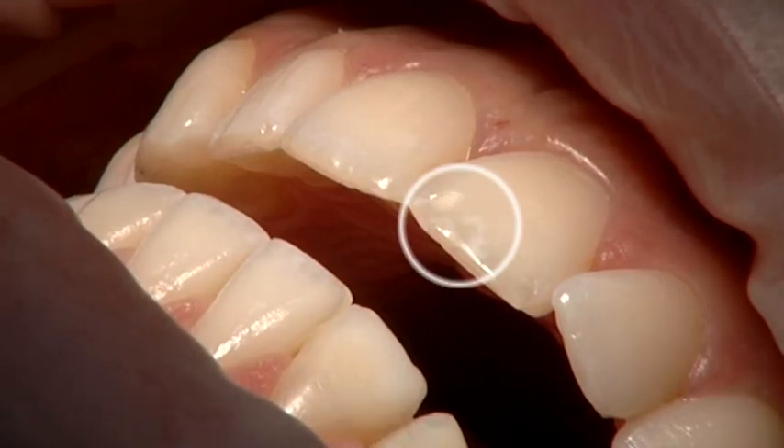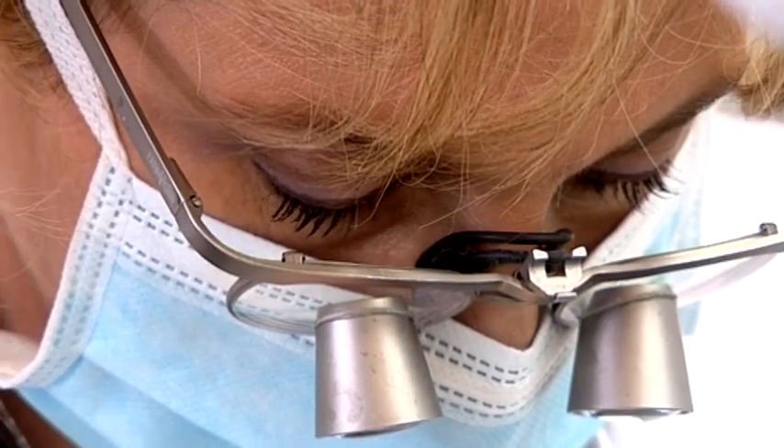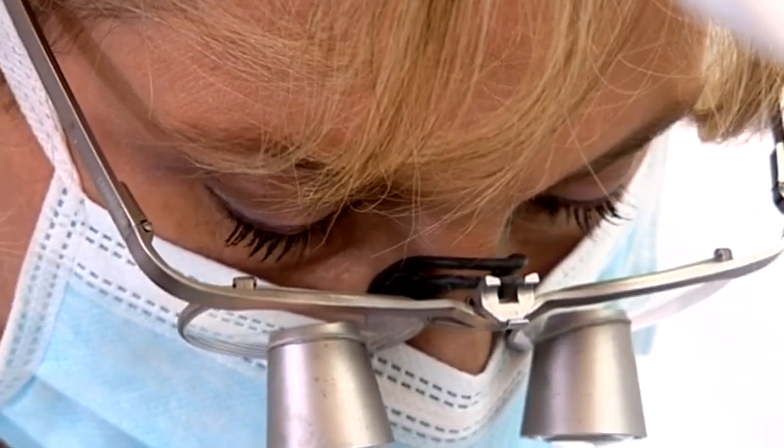Emily has white spot discoloration on her teeth. She's put up with it for 19 years. It's going to be solved in 15 minutes.